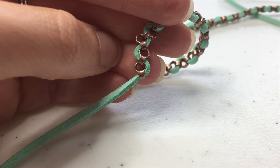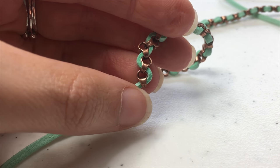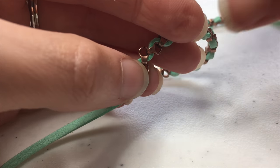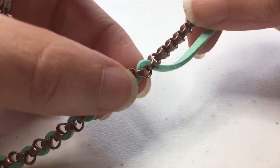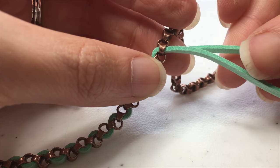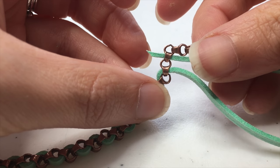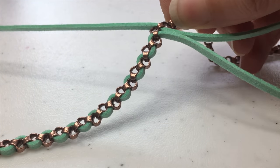We finished the one side. Don't worry if your chain has an extra link on one side — that's where we're going to add our jump rings. Now we're going to go back to the middle and continue on in the same way that we did before. Take the end of your cord through that next chain link and pull it through.